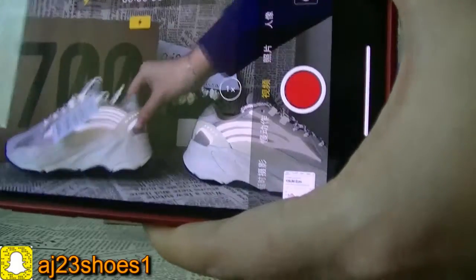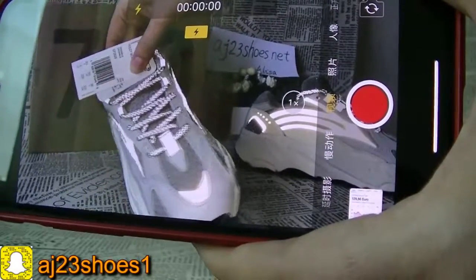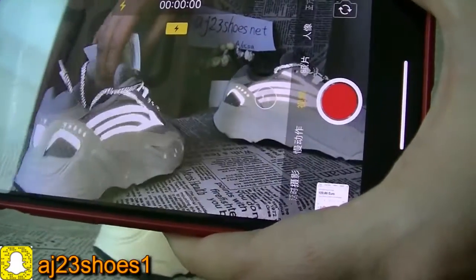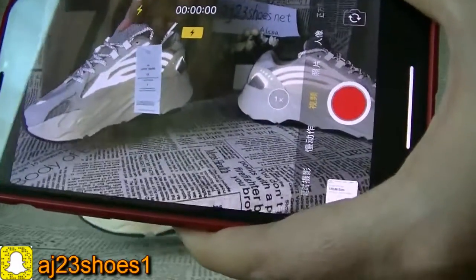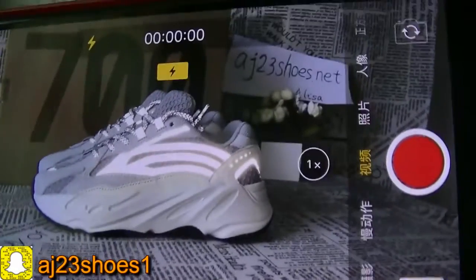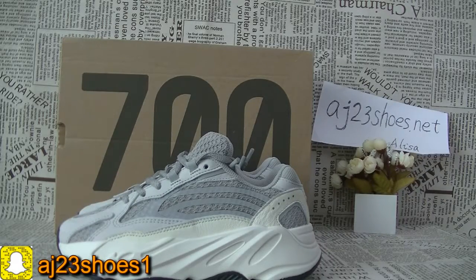Now check the other shoe. If you like this pair of shoes, feel free to talk with me and I will give you a better price. Thank you for watching this video. Please don't forget to subscribe to my channel and follow my Instagram. See you next time, bye!